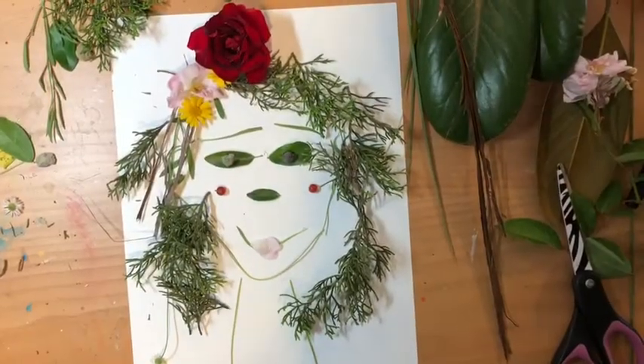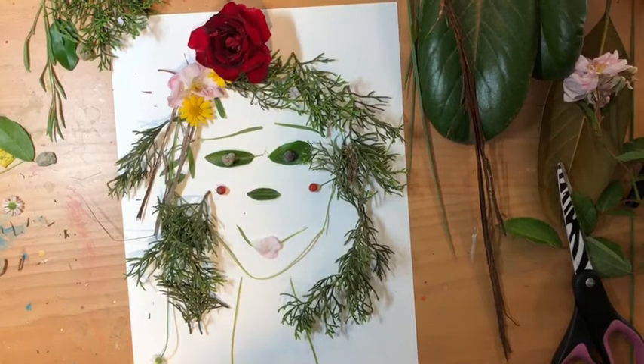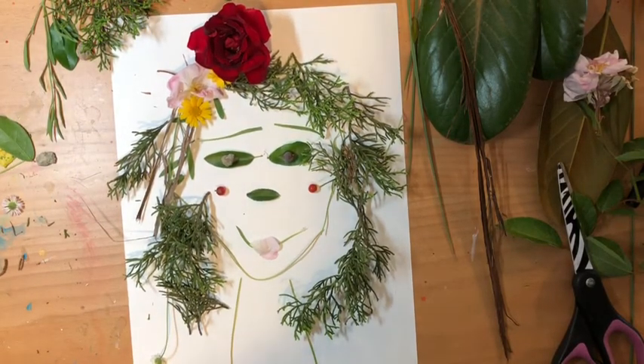Alright, so there is my nature self-portrait. I put mine on a piece of white paper. You can always glue down your things onto your paper, or you could just take a picture of it or have your mom or dad take a picture of it — however you want to do it.